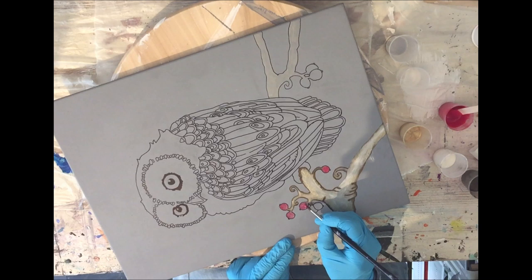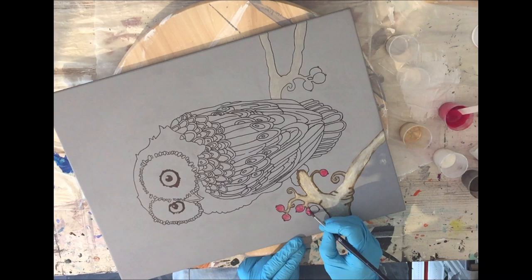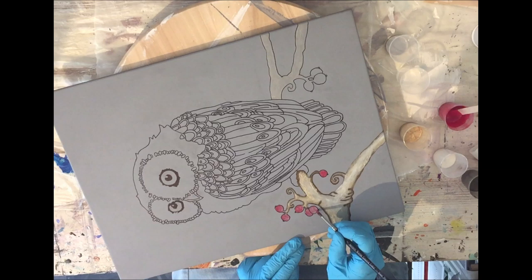I'm using a normal regular acrylic binder and mixing a little bit of my micropigments into it. If the paint is still too thick you can use a little bit of water — that's what I did — and then you can paint with it.